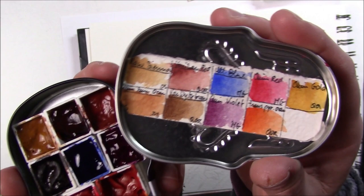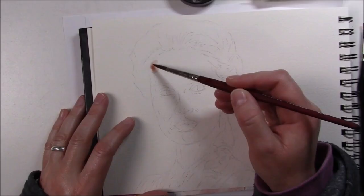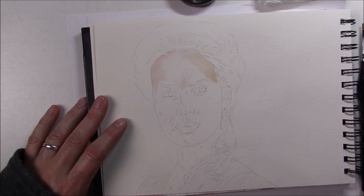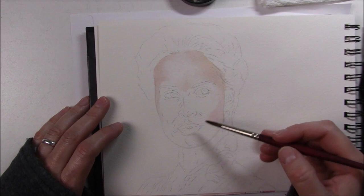Hi everyone! For those who followed my 30 faces in 30 days series back in January, I mentioned at the end of my challenge that there were other portraits I wanted to paint — mostly watercolor portraits. I really wanted to continue working on my Poldark series. For those who don't know, Poldark is a TV period drama, and back in 2018 I started painting all the main characters. I had only painted three, so today I'm painting number four.